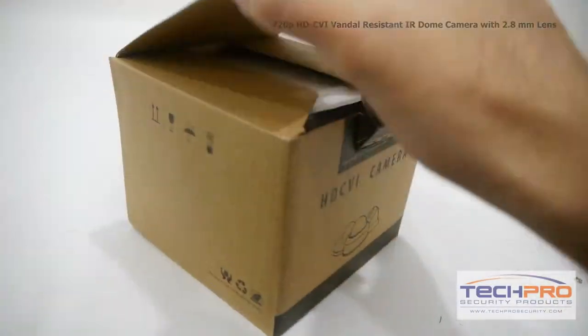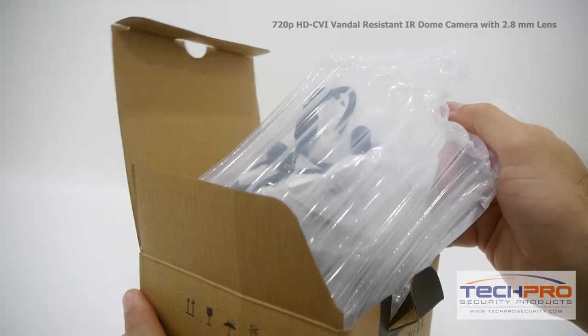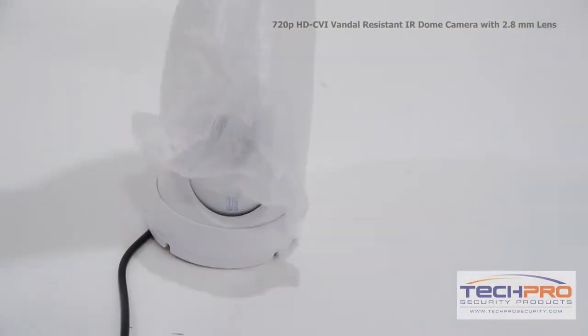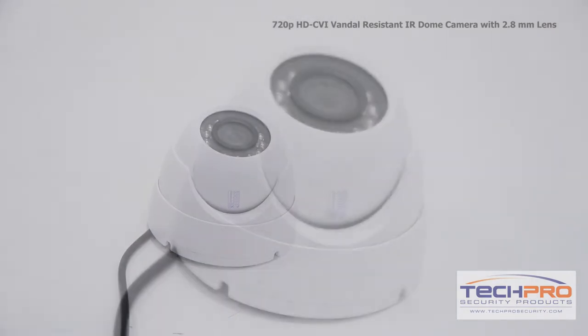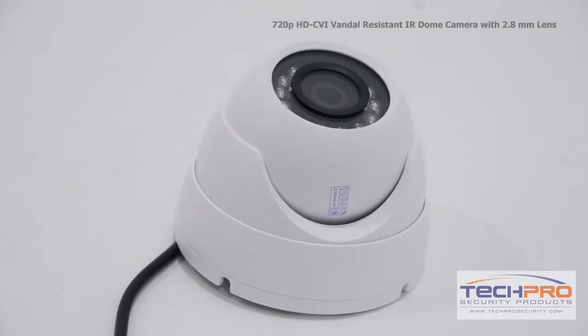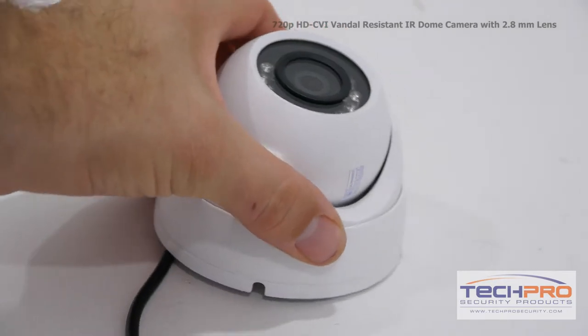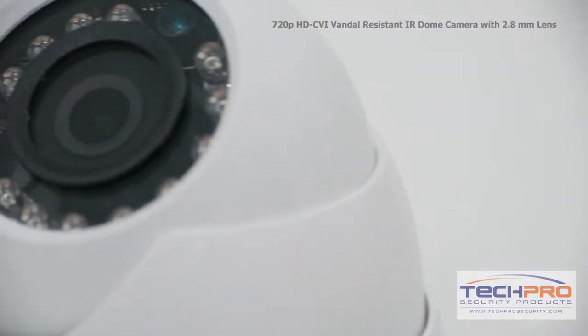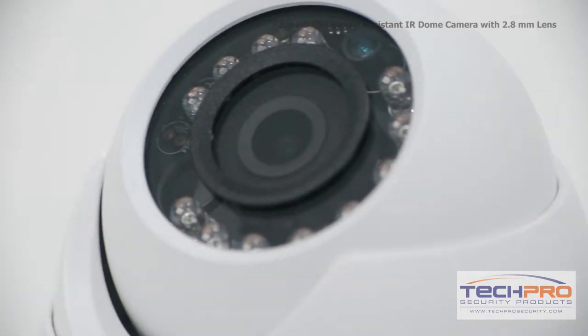This is our 720p HDCVI Vandal Resistant IR Dome Economy Series Security Camera. This economically priced HDCVI camera can transmit high-def 720p footage over analog cable. The advantage of HDCVI is that you can upgrade an old analog system to HD quality without having to replace your old analog cables.